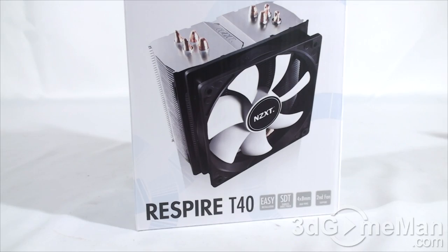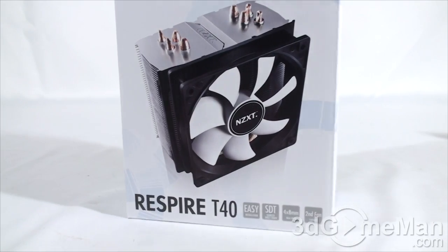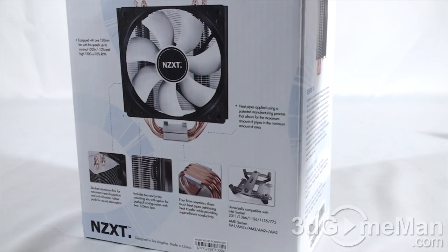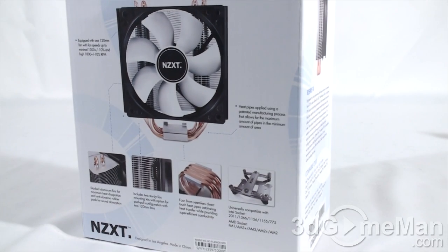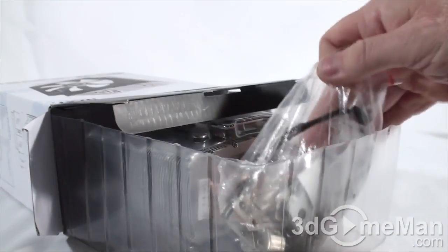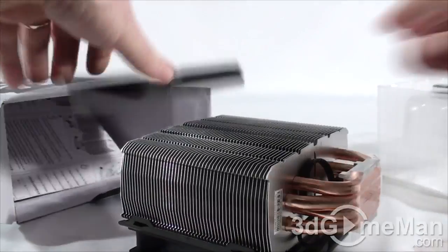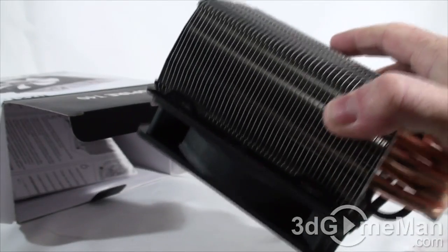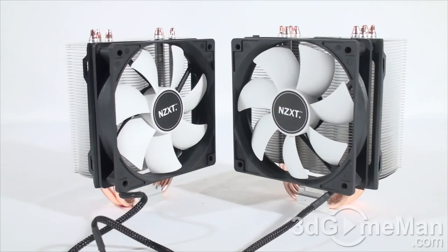This is a three-pin fan adapter that will reduce the speed of the fan. They also include a backplate. This is the T40 — similar box to the T20 with lots of pictures, features, and specifications. On the inside everything is pretty much the same as the T20, but we have a much larger heatsink on this cooler.